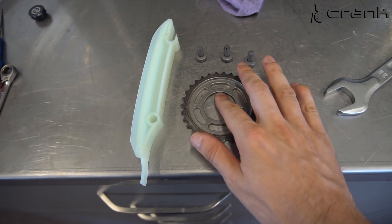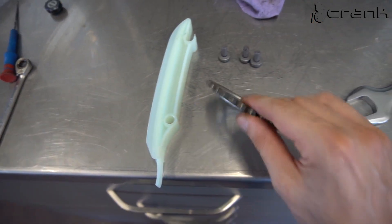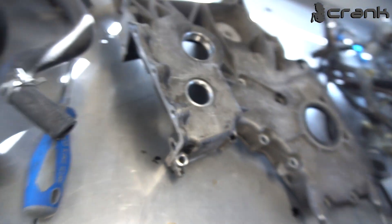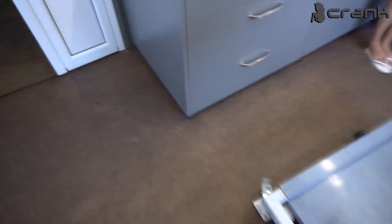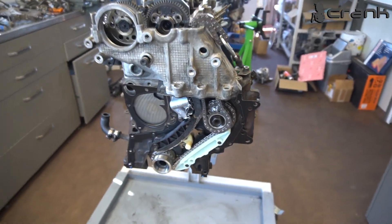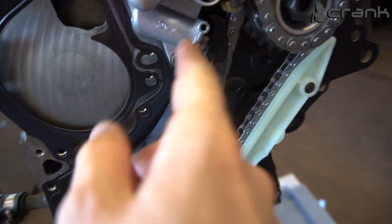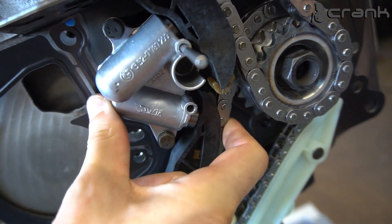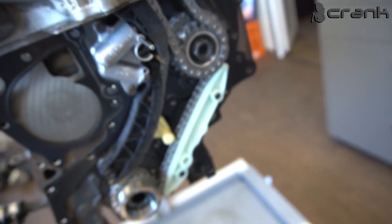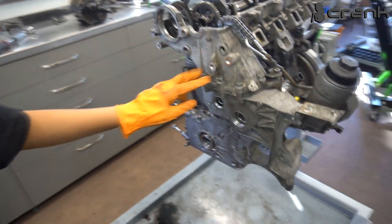After installing the timing chain cover, the three bolts holding the camshaft gear in place still need to go in — including the hidden bolt here. If you install the cover first, you won't have access to that bolt. Also, don't forget to remove the pin for the tensioner of the lower chain — that should be removed after installing the timing chain cover with the gear and everything.